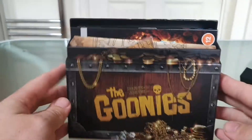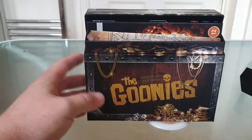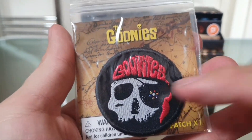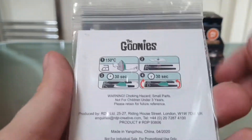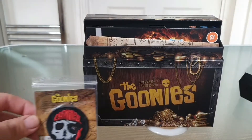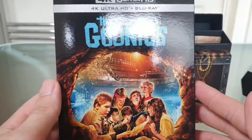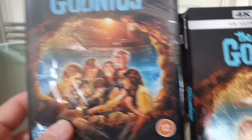We have some treasure inside. Let's get some bits out. The first bit we have is the embroidered badge — there's The Goonies logo. Looks like the Infinity Stone in his eye — that's pretty cool. There are instructions on how to place the badge. We have the 4K — as mentioned, the slip matches. Fantastic — great film from our childhoods.